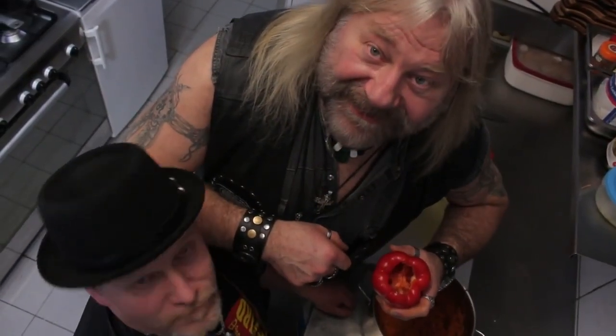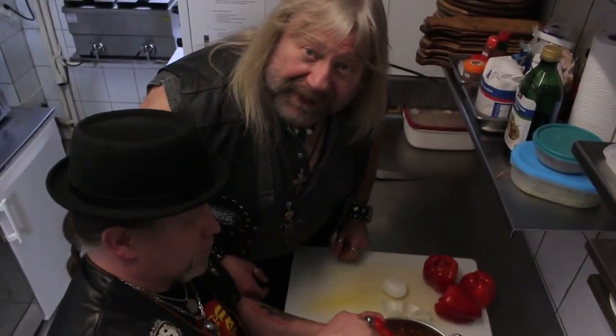Fertig! Ihr fragt euch jetzt: Was soll das? Guckst du! Jetzt füllen wir die Paprikas!